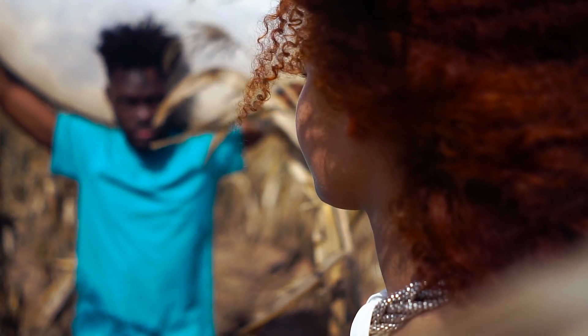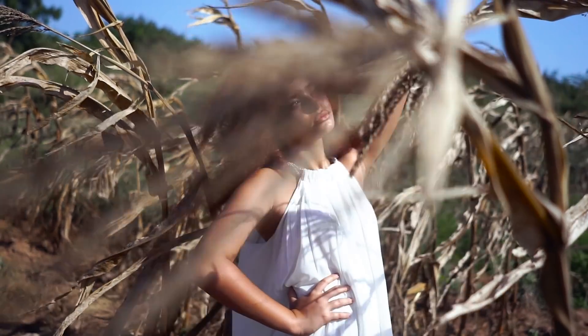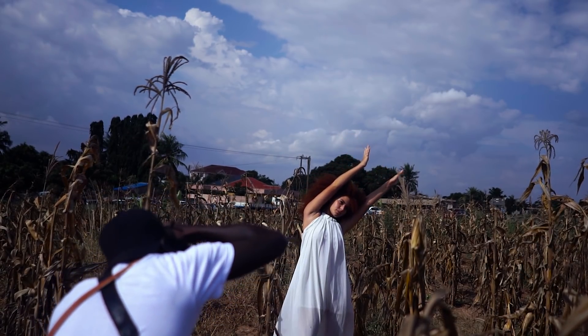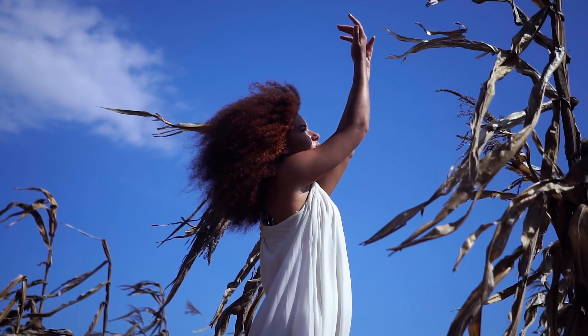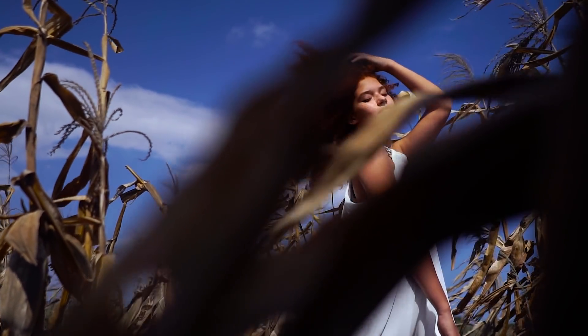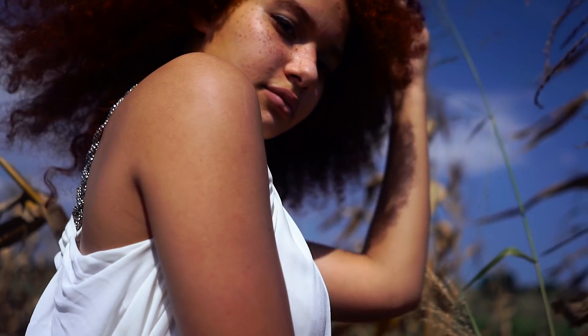It had rained the night before and I knew the clouds would be beautiful the next day, so we went into a corn field and decided to shoot there. The blue sky and the brown tones of the dry corn plants complemented the whole scene, especially with the model's skin tone and ginger hair. I wanted to get the beautiful blue skies in the shot — a lot of people like to backlight with the sun and expose for the model or bounce light back with a reflector or strobe.